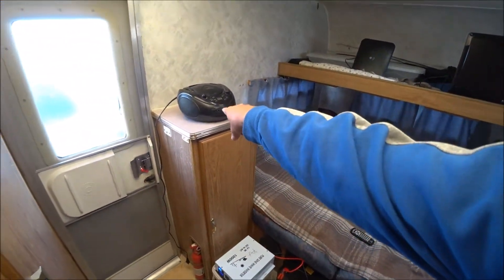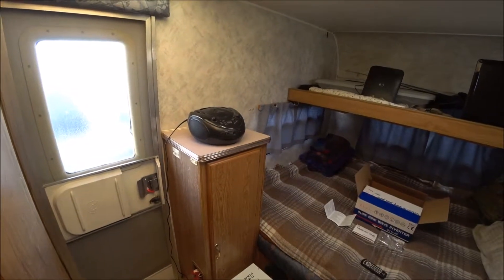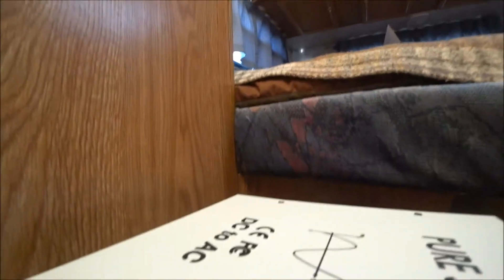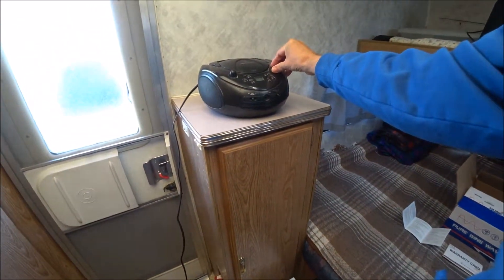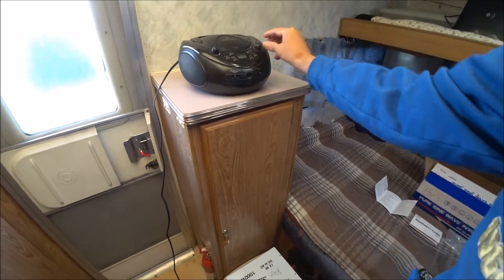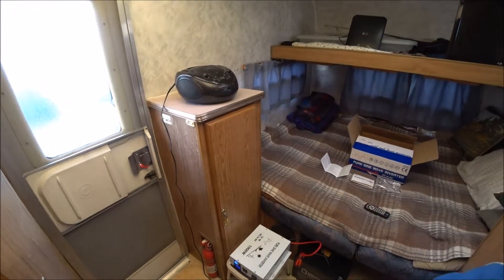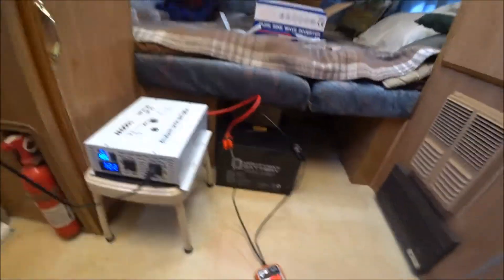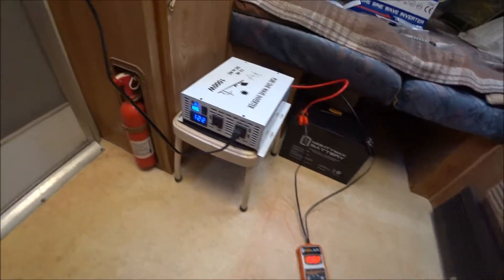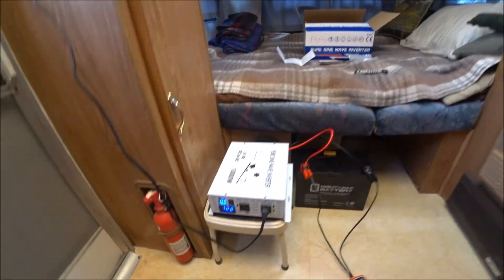What I'm going to do now is plug in this radio — it's a really cheap radio — and see if it's going to work. The radio is plugged in and working fine. Battery says 12.6, over here it says 12.8, and here it says 122, which I believe is the AC output — I'm still not entirely sure.